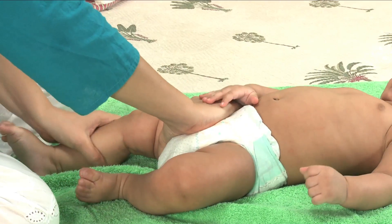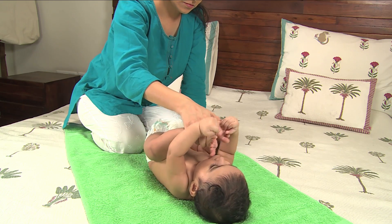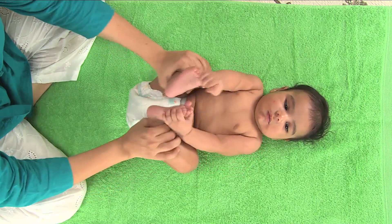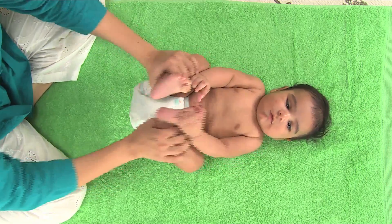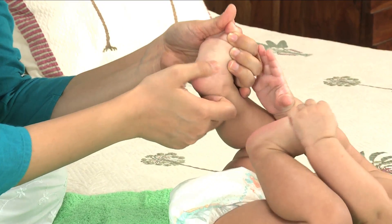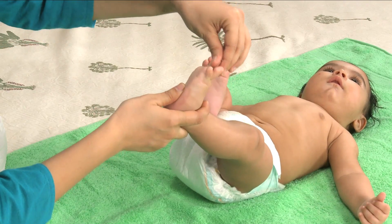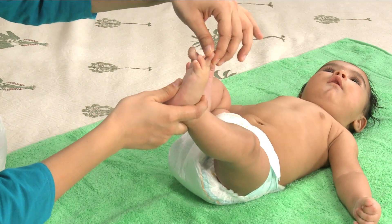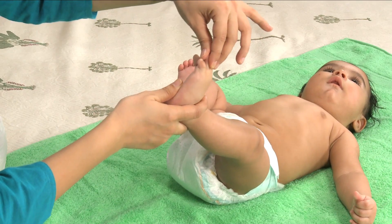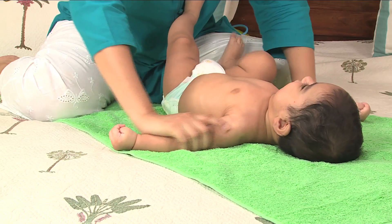This will help your baby relax and stretch her legs, which in newborns are often pulled in tight to the body in a fetal position. Feel your baby's resistance point and don't pull beyond what she finds comfortable. While massaging the feet, use your thumbs to trace circles over the bottom of each foot, then gently pull at each toe.